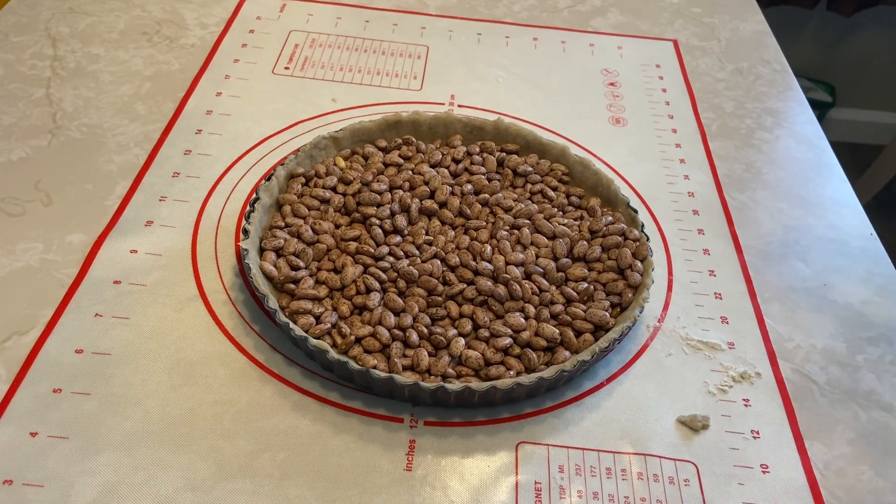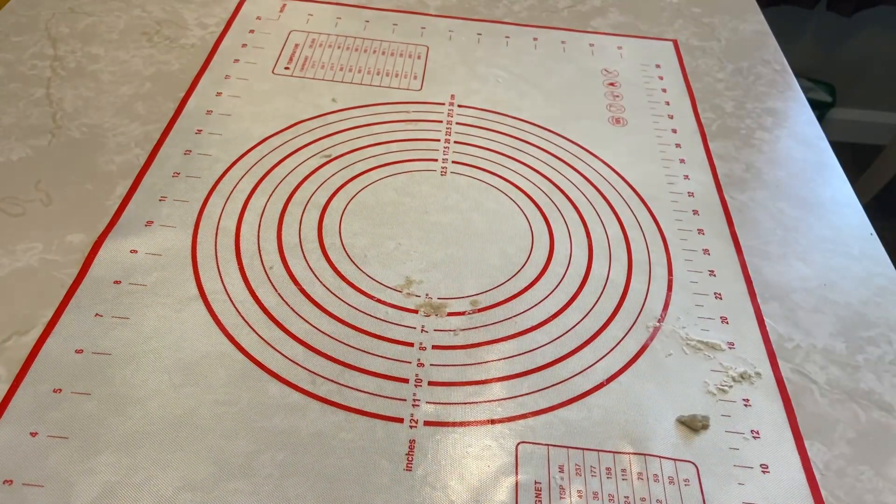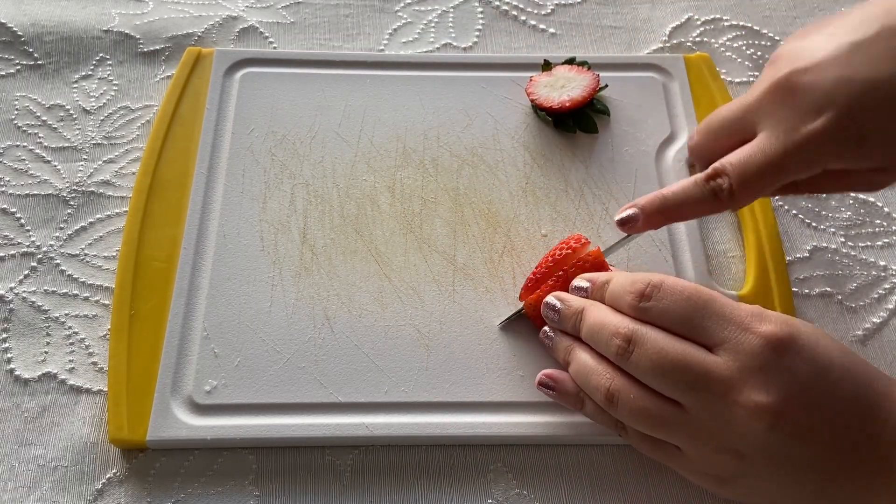Bake for 15 to 20 minutes until the crust has started to turn golden, then set aside to cool. While the crust is baking, trim off the tops of the strawberries and slice them thinly.